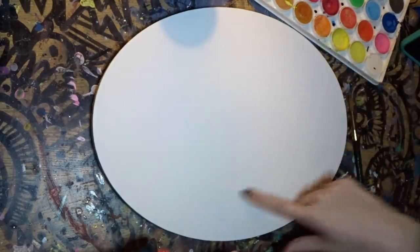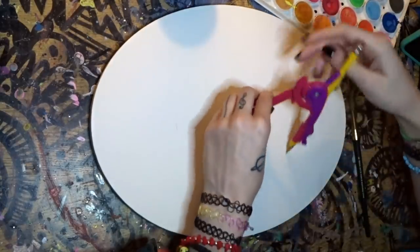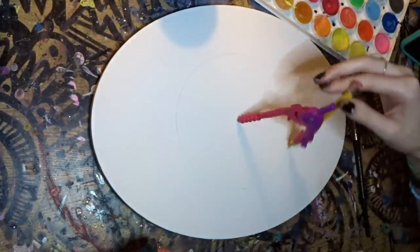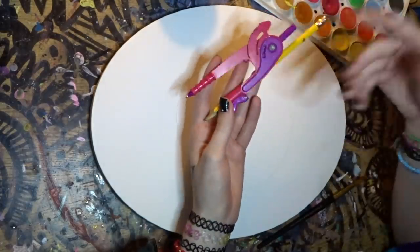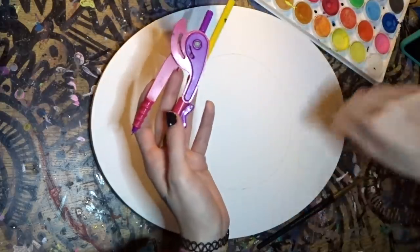So the first thing we're going to do is make a circle. This is my little compass and it makes perfect circles. And if you don't have one of these, you could just use like a bowl or a cup or anything that you could trace a perfect circle with.